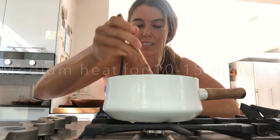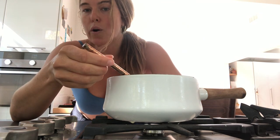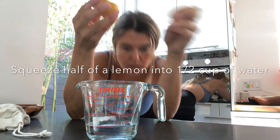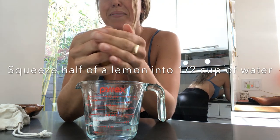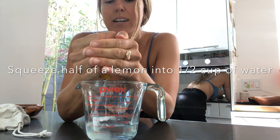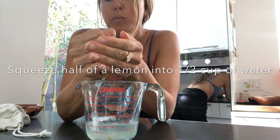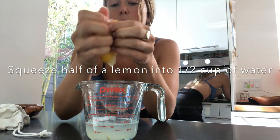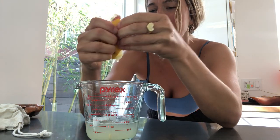In the meantime we're going to make our coagulating substance, which is just water and lemon — half a lemon to about half a cup of water. For a more precise measurement, that's about one and a half tablespoons of lemon. You can also use vinegar.